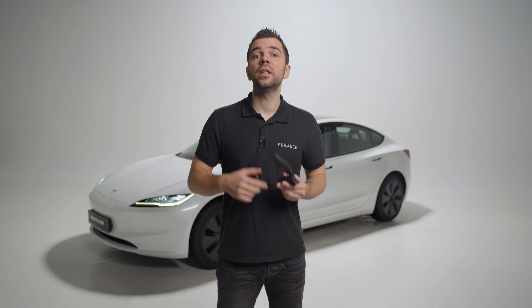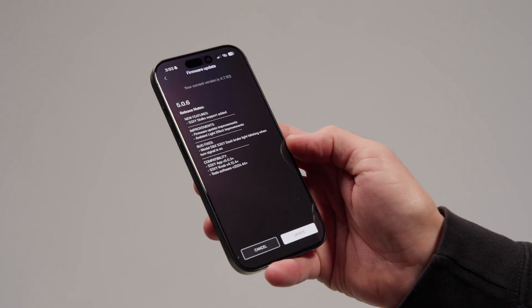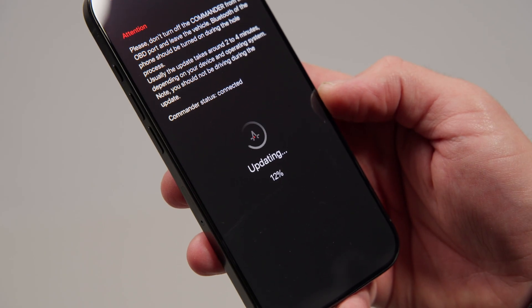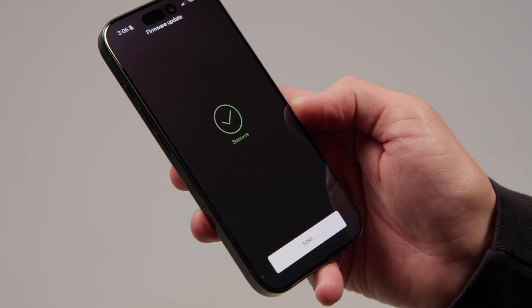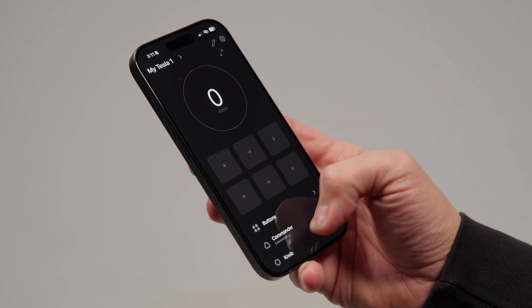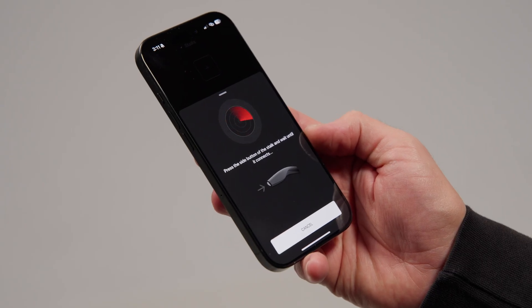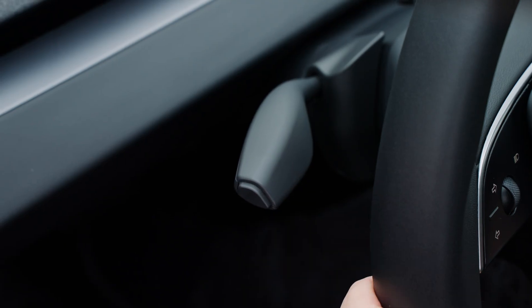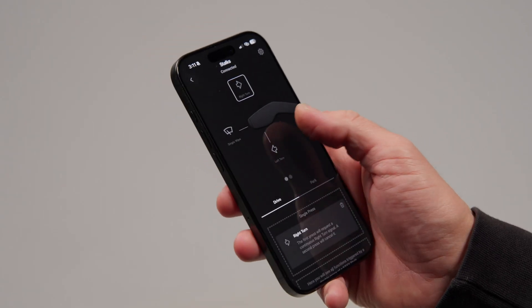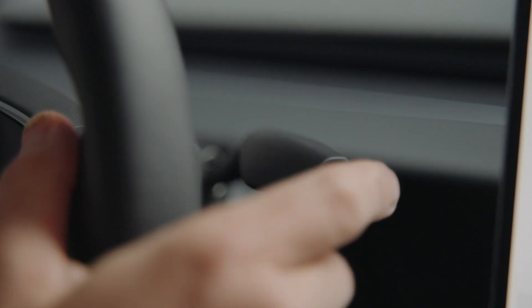Then we need to check if there is a pending update for the commander, which can be seen from the SEXY app's homepage. If so, make sure to install it first, otherwise your stalks might not be able to detect the unit. After the update is done, it's time to pair your new stalks, and you do that from the tab at the bottom of the home screen. Here the step is similar to when you were pairing the commander. Once you see the message, you need to press the side button of the stalk. After the pairing is done, you can connect your second stalk by swiping left on the screen and repeating the same process.